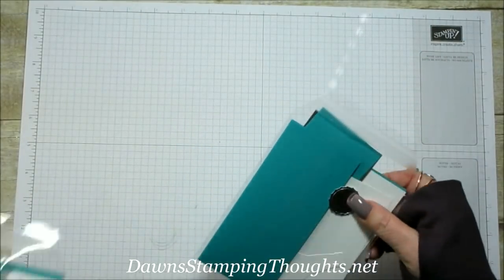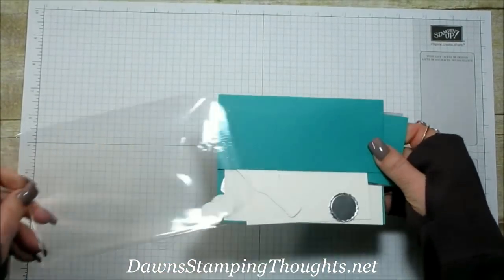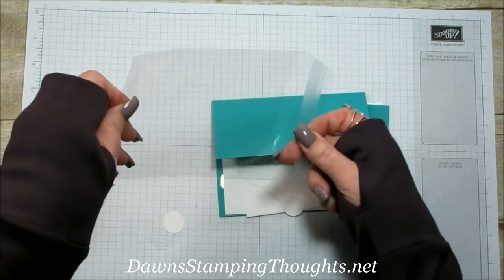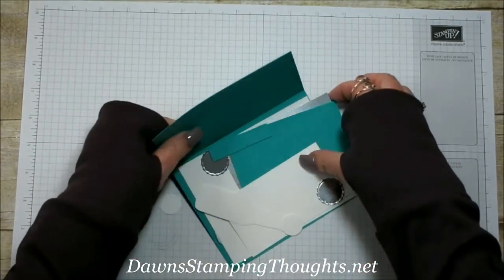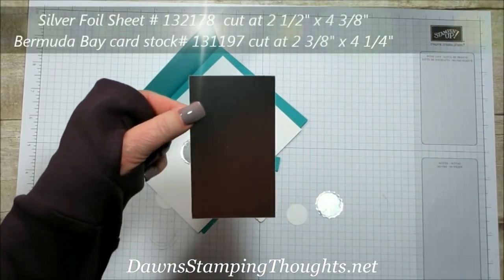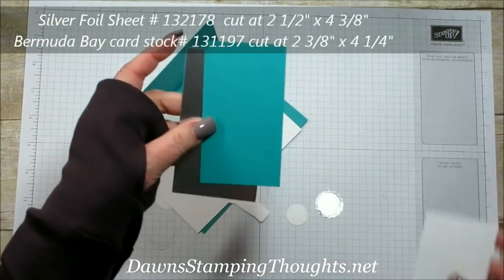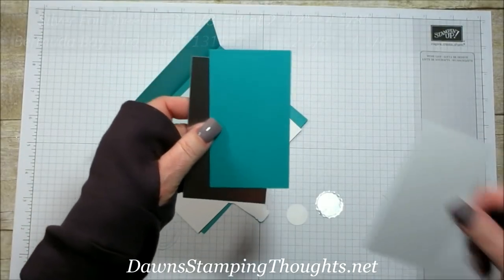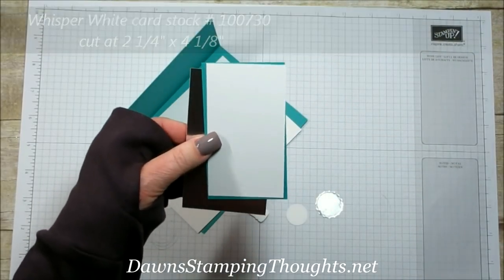In your packets you'll get two cards — they're exactly the same. You'll get all the consumables to make this card. The silver foil sheet is cut at two and a half by four and three-eighths, the Bermuda Bay is cut at two and three-eighths by four and a quarter, and the Whisper White piece is cut at two and a quarter by four and one-eighth.